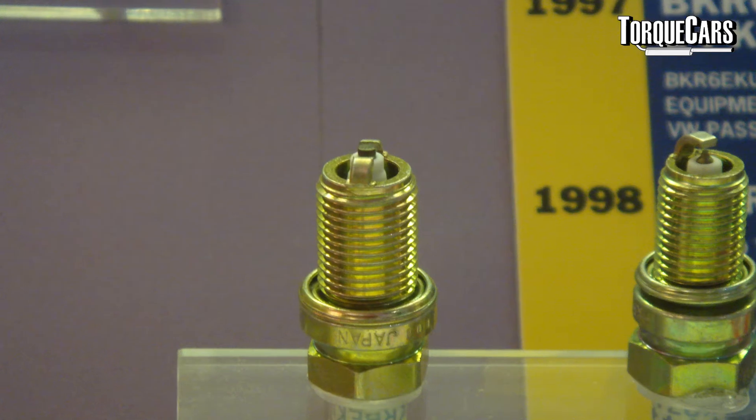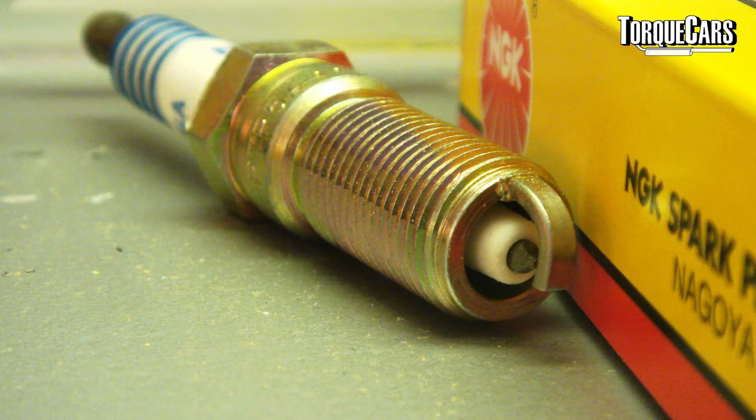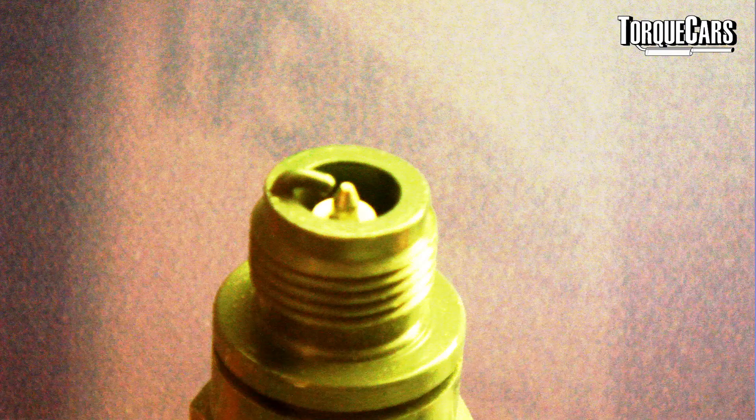We've got a range of spark plugs available on the market today — some hot plugs, cold plugs, different electrode designs, and different designs overall with multiple electrode tips or different materials used to make the electrode. So how do we decide what's worth having on our car or not? There's an article on our site linked below for more information on the various types of electrode tip. We're going to cover the main types most likely encountered at the car parts shop.